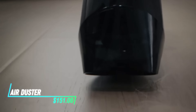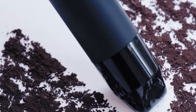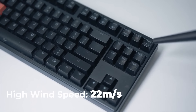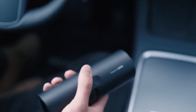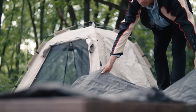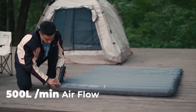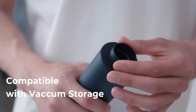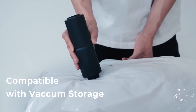This air duster and vacuum is a versatile tool for cleaning electronic devices and keyboards. It works by blowing compressed air to remove dust and debris from hard-to-reach areas. Switching to vacuum mode allows it to suction up loose particles, keeping your workspace tidy. The device is compact and lightweight, making it easy to maneuver around delicate components. It's powered by batteries, ensuring you can use it wherever you need to clean.